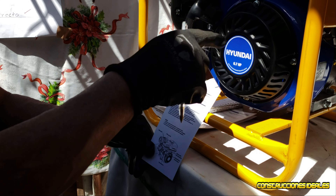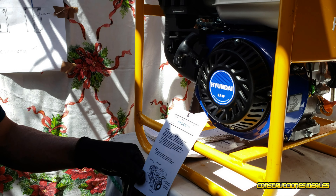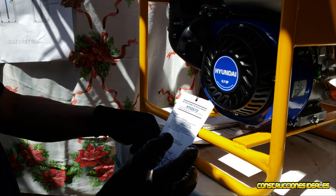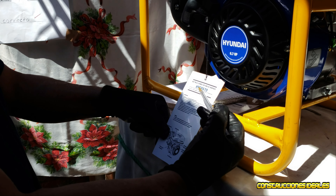This is a Hyundai vibrator, 6.7 HP potency. We start reading the instructive.